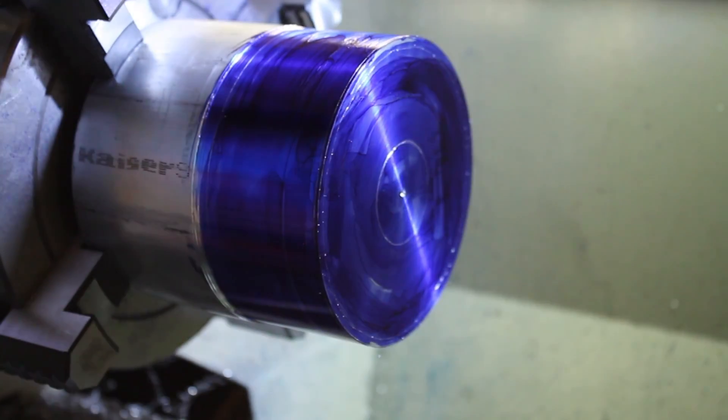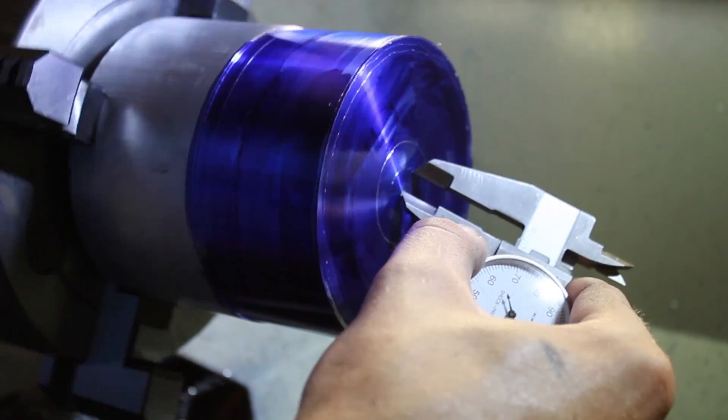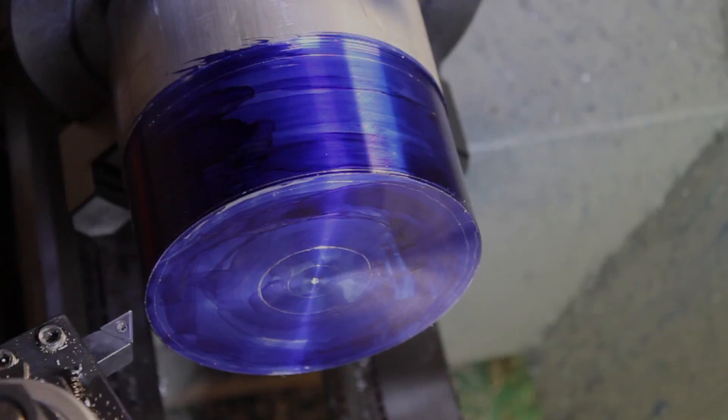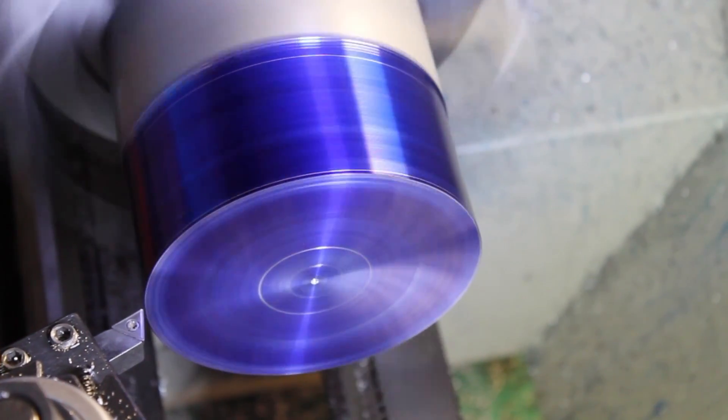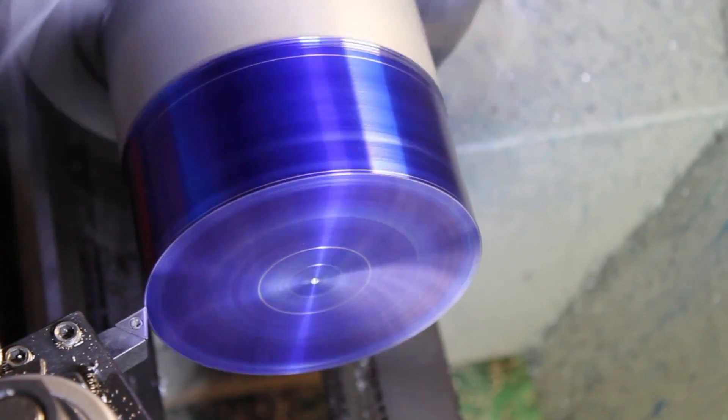These marks will give me a rough indication of where to stop cutting. Now we can begin bringing the face down to its final dimensions.